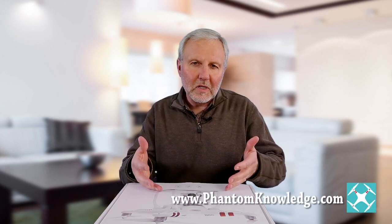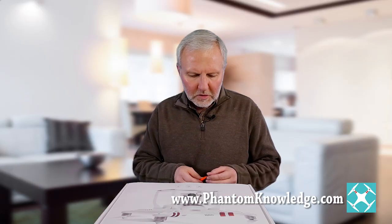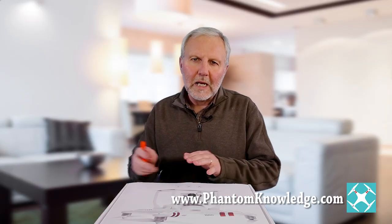Right here in front of me is a Phantom 3 Standard. I'm going to go ahead and do an unboxing with this standard, and I'm going to compare the standard to the other versions of the Phantom 3, so you can get an idea of the differences between the standard and the 4K, the Professional, and the Advanced.